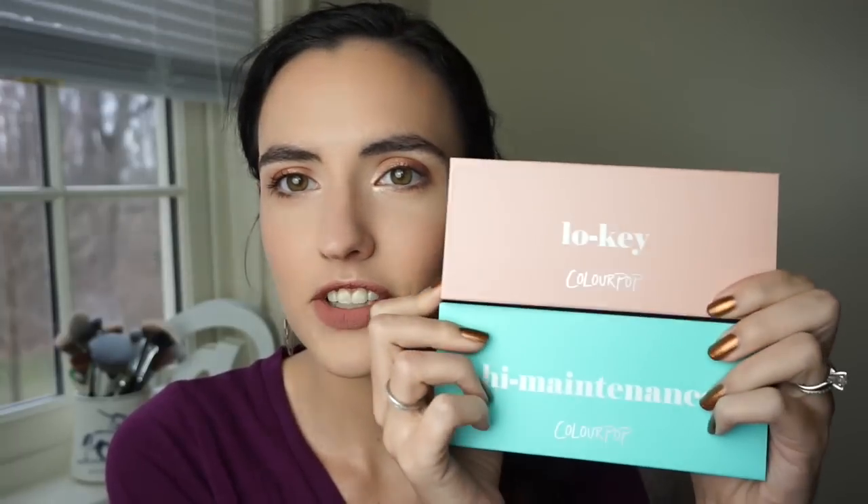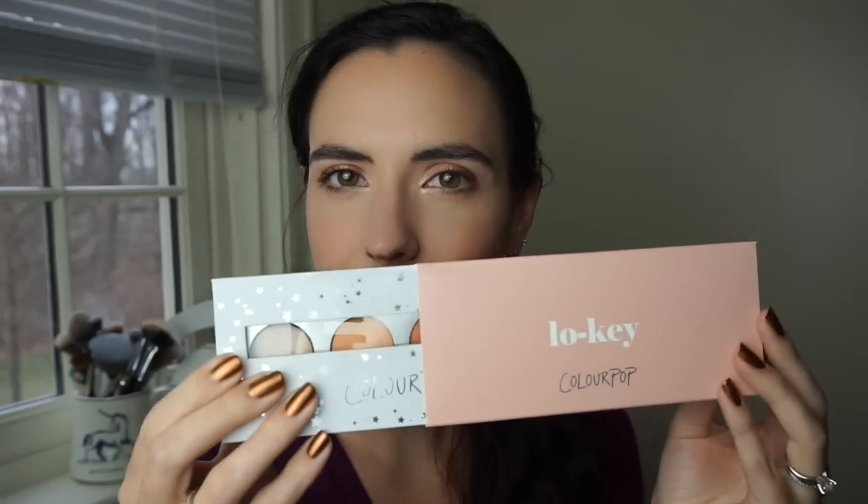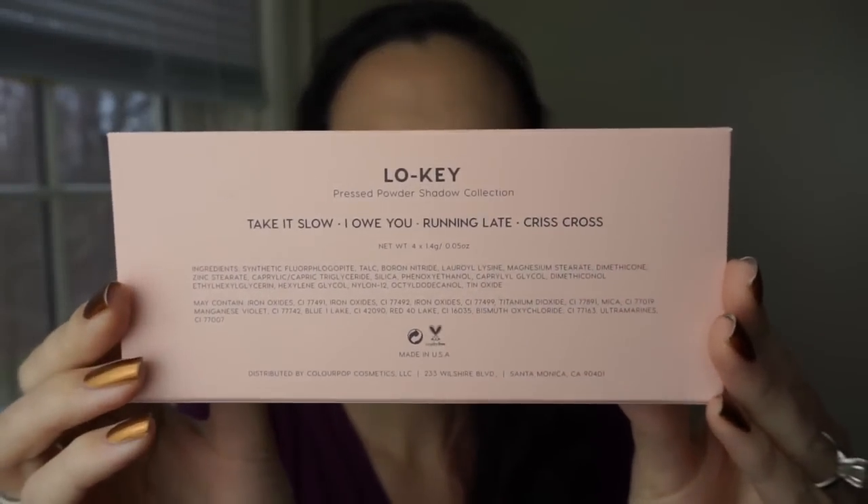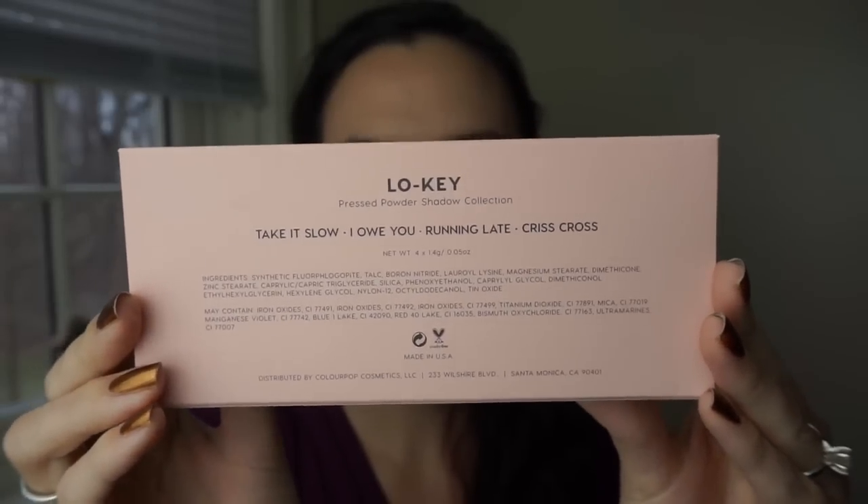First things first, there are two pre-made palettes available. Technically there's three if you count the Amanda Steele Weekend Warrior palette, but I don't have that one. I have the other two that launched when the singles launched. These palettes are called Low Key and High Maintenance. They come with a little sleeve that the palette slides out of, and on the back of the sleeve it has all the shade names.